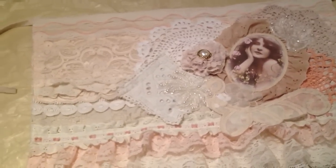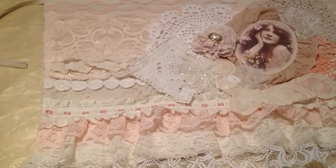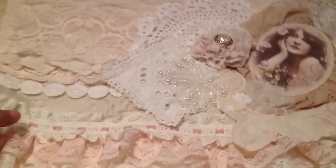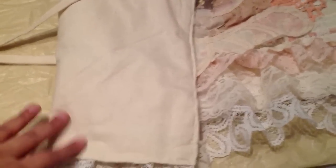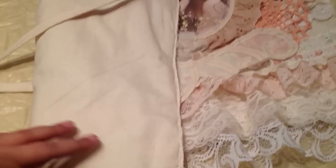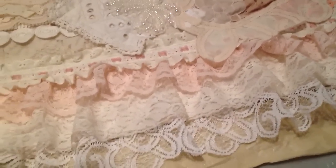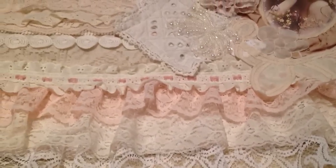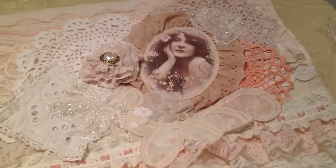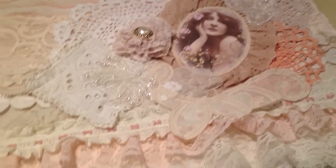I asked her for her measurements so I could make this. What I did was take some muslin, sewed the inside, and then basically started layering laces on top of it, sewing straight edges across, and also put an arrangement of doilies, laces, a handmade flower, and some applique.